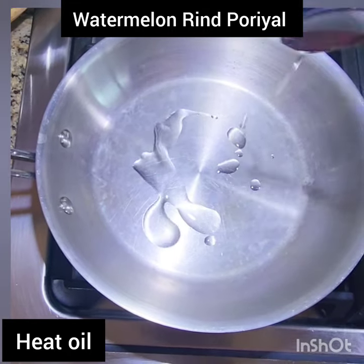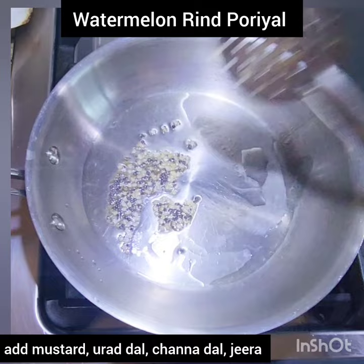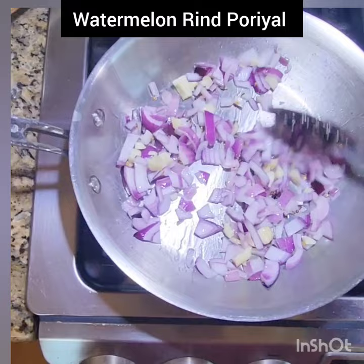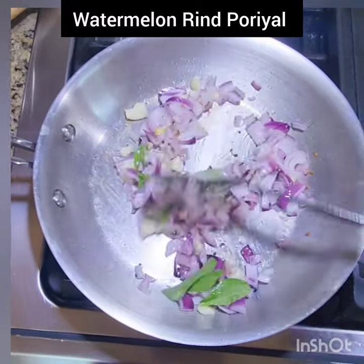Let's make a stir fry with watermelon skin. Heat oil in a pan and add mustard, urad dal, chana dal, and jeera. Then add sliced onions, chopped garlic, and a few curry leaves, and sauté till the onions turn light brown.